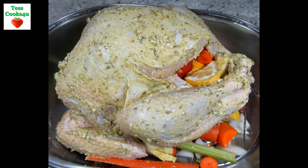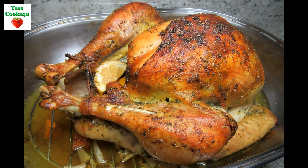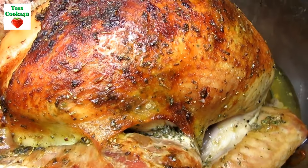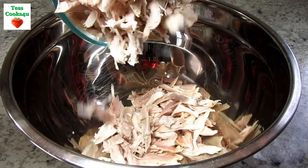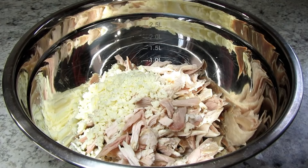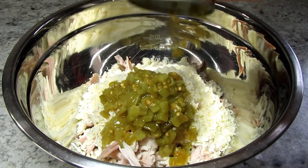I roasted a turkey earlier in the week, we had our main meal, and now I have lots of leftover turkey — lucky me! Tonight I am making some turkey enchiladas with a creamy white cheesy sauce. In a large bowl I have about 3 cups of shredded leftover turkey, using both white and dark meat. Adding in some cheese — I'm using a combo of Monterey Jack and mozzarella. You can use what you like. Adding in one small can of chopped green chilies.